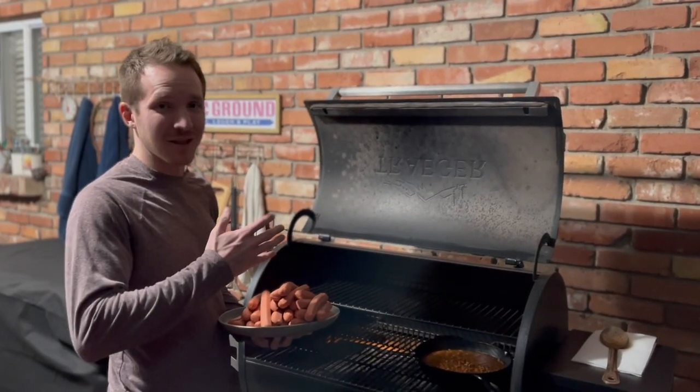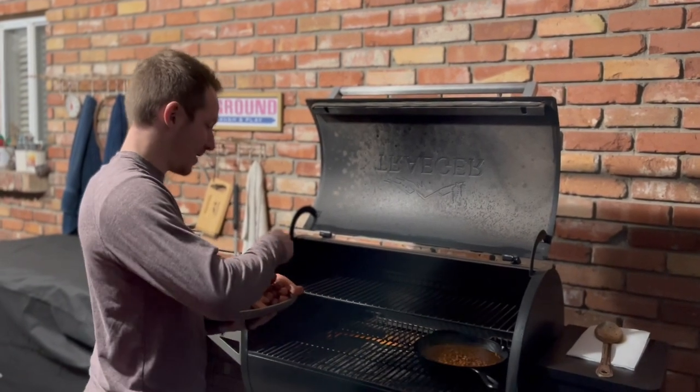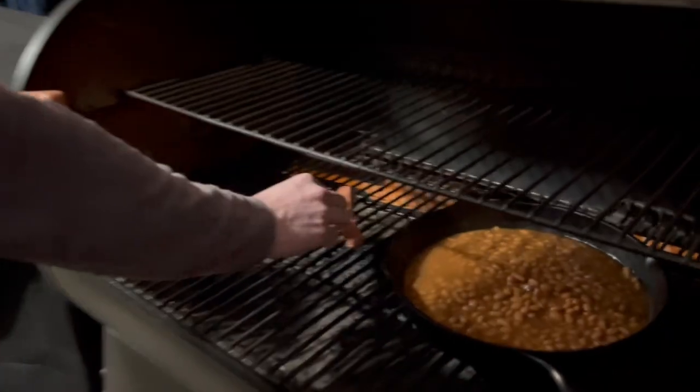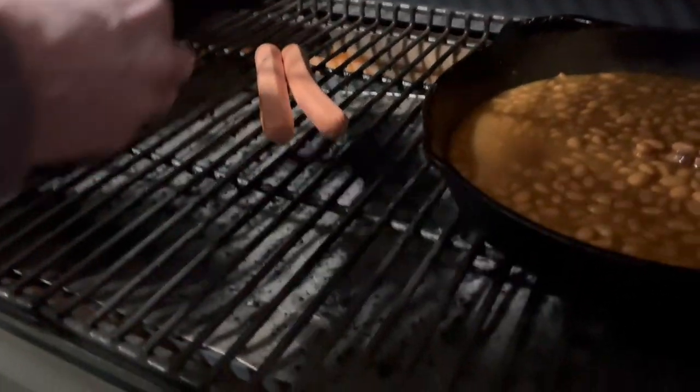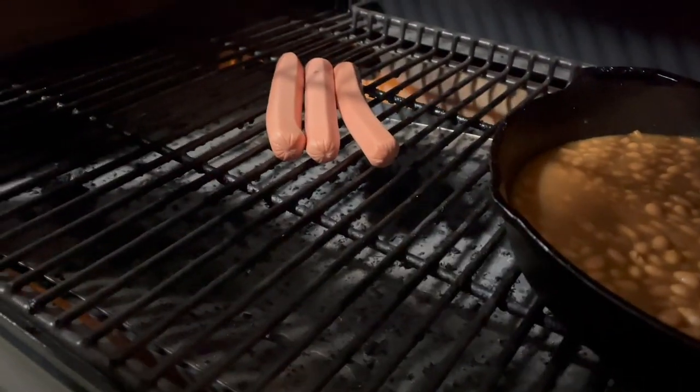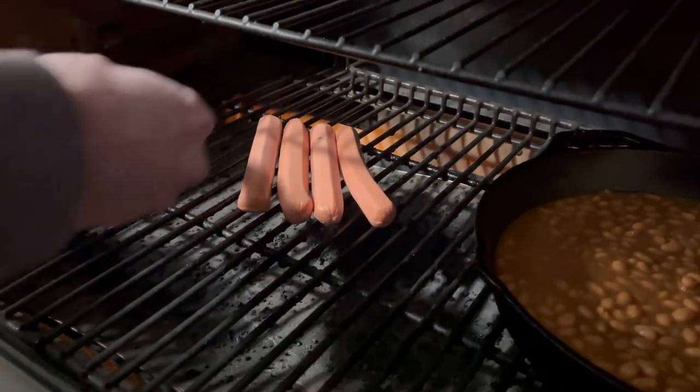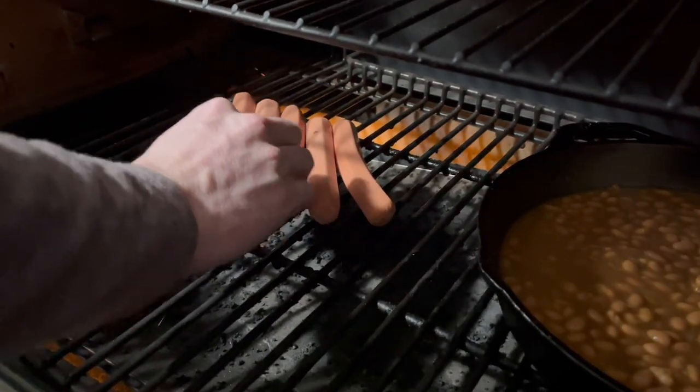All right, we're ready to throw these on the grill. Now these are all-beef hot dogs — that's how we like to roll. When you get the chicken and the pork and the lamb and the horse and the frog that they put in the other hot dogs, they don't taste so good. So we like to go with the all-beef. Right now we're just going to throw them on and then turn them as we go.